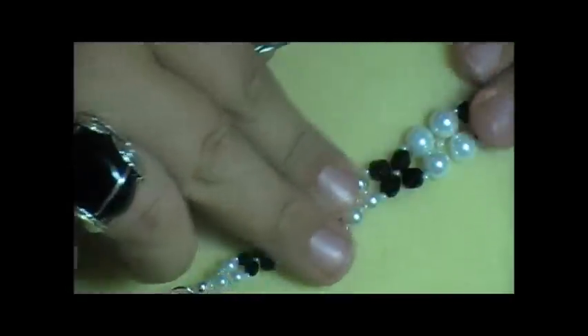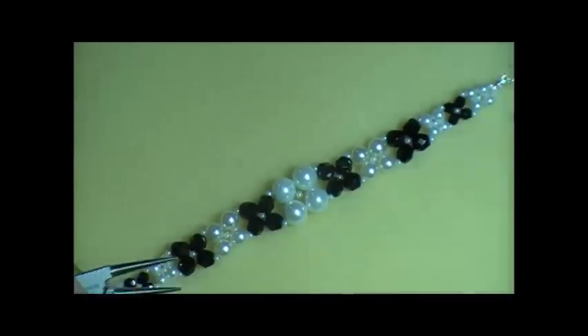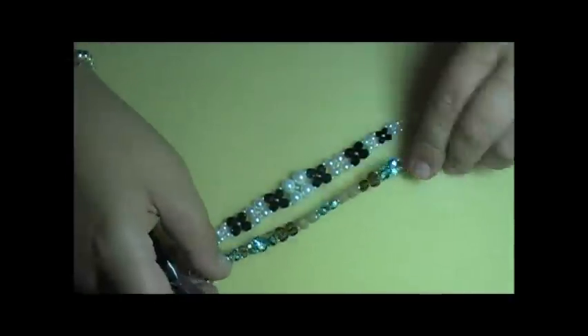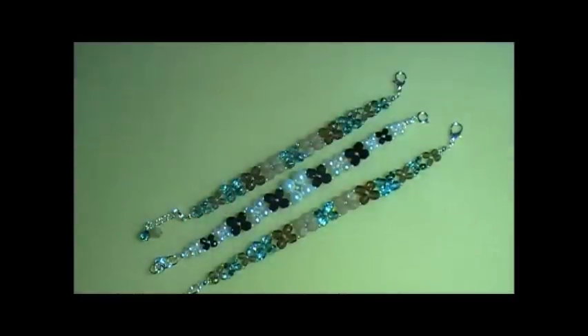Now you have your finished bracelet. As you can see, you have a lot of different options as far as all the different things you can do with the crossweave technique. It's a lot of fun, it's really easy, and you can whip it up in no time. I hope you guys enjoyed the video. For more information, be sure to check out our website, offthebeadedpathbeadstore.com, and be sure to become our friends on Facebook at offthebeadedpath.com. Hope you and your family have a very beaded day!